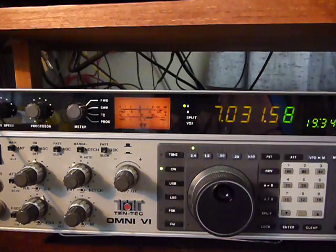Here's a little demo of the TimeWave DSP9. Right now the noise reduction is in, and that's what I'm using it for — just noise reduction for CW. When you do have it in for CW, you also have the filters. They're actually set for 500 Hertz right now. This is with the DSP9 noise reduction.